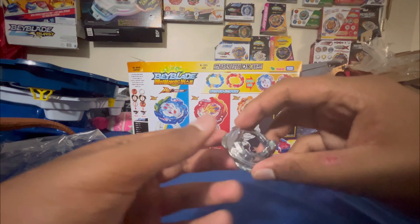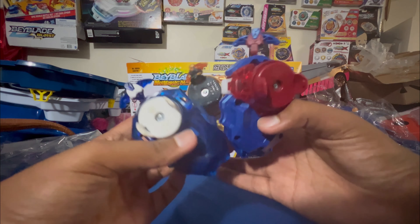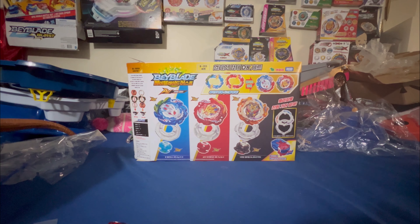Last but not least we have the Helios MR launcher with the red and blue. I'm not really a huge fan of how it looks, but it's a really good launcher. It's right spin, just like your traditional DB/BU launcher. I've now got about three DB launchers in my collection — the first from Savior Valkyrie, one from the overdrive set, and now this one from the DX set.